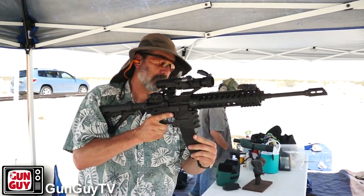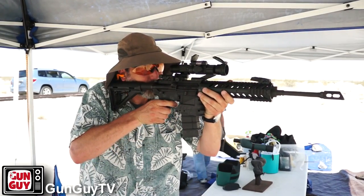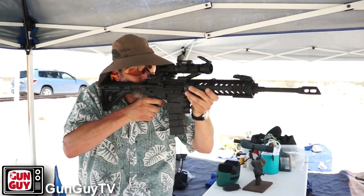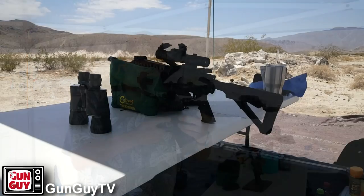Hi, this is the Gun Guy, and that is my Elemental Arms California compliant AR-15. People have been giving me a lot of grief about that thing ever since I got it. I reviewed them and I got one. I like it, and we took it to the desert to check it out.